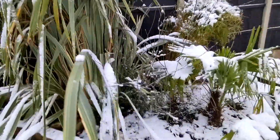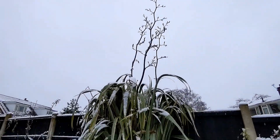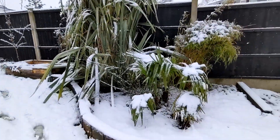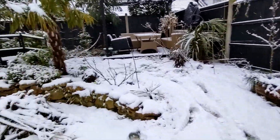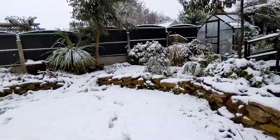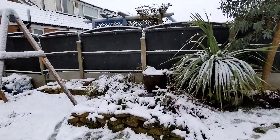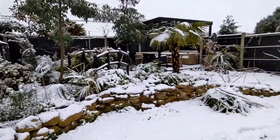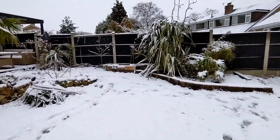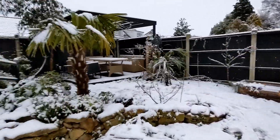Phormium - bulletproof, so no problems there. Anyway, I've got to get to work. That is a quick run through of the Great Northern Exotic Garden with its first substantial snowfall of the year, and hopefully the last because I would like to get on to spring. Thanks for watching - please subscribe if you enjoy the content. We'll see you next time.